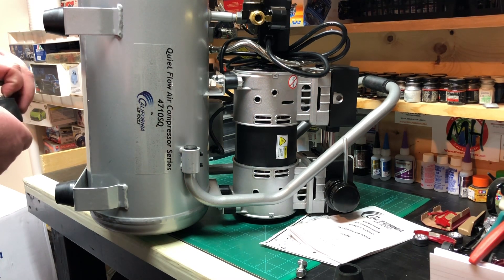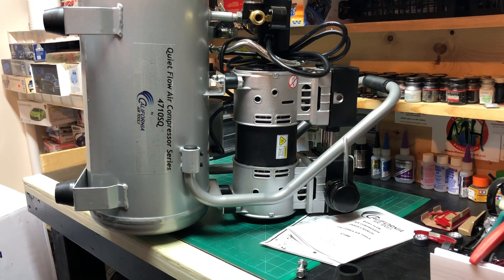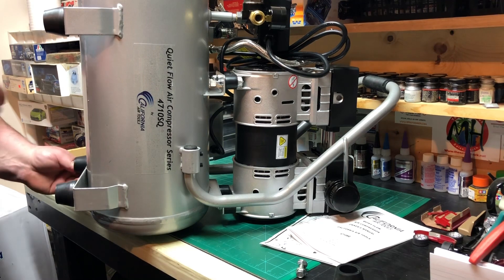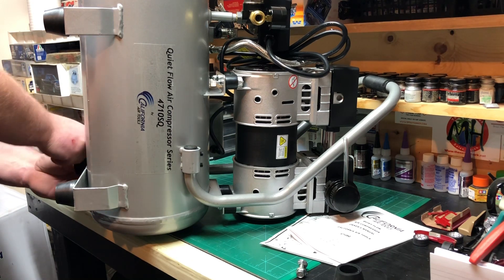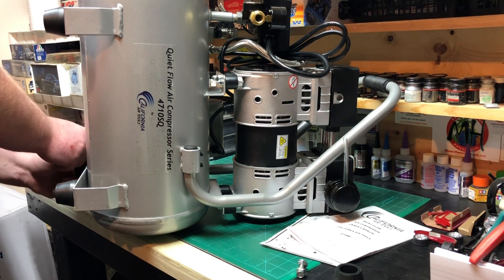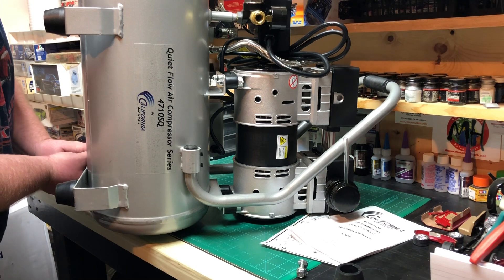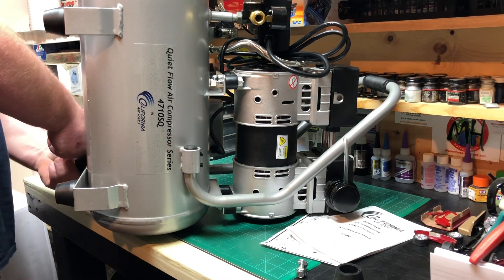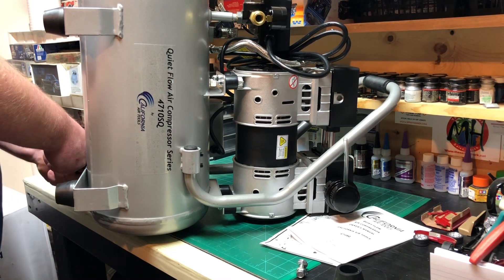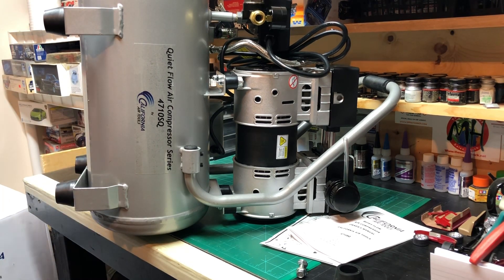I'm very fortunate to be able to upgrade from the Harbor Freight compressor to something like this. Those who know me know I strive and I'm very picky about my paint. The type of airbrush I prefer using — especially when I clear — is a single action external mix, which requires a lot more air pressure than an internal mix.